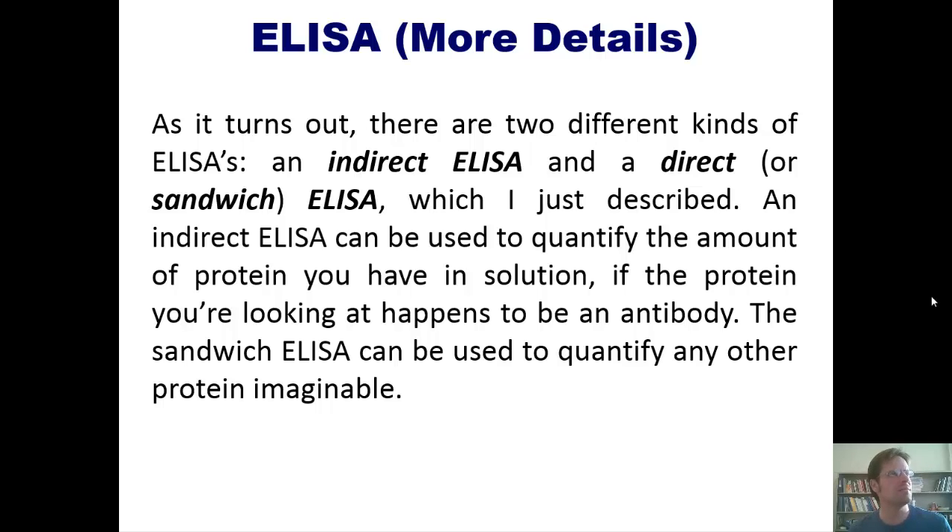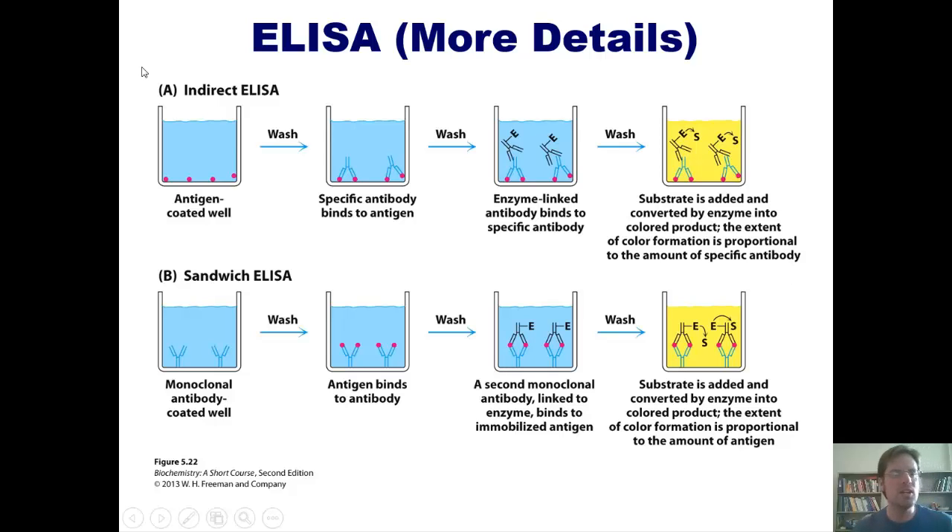The sandwich ELISA can be used to quantify any kind of protein imaginable. The two processes are summarized diagrammatically in these figures. In an indirect ELISA, instead of coating the bottom of your well with antibodies, you coat it with antigens that are specific to the antibodies you're trying to quantify.